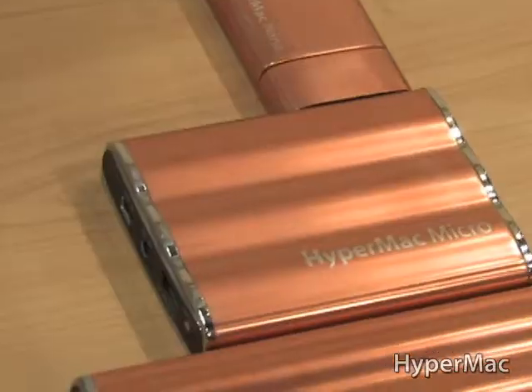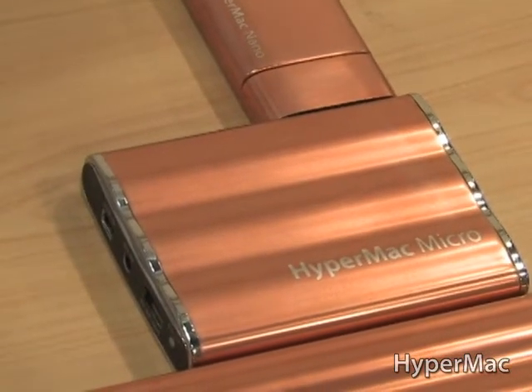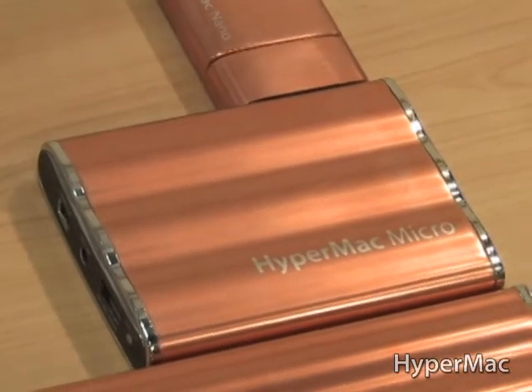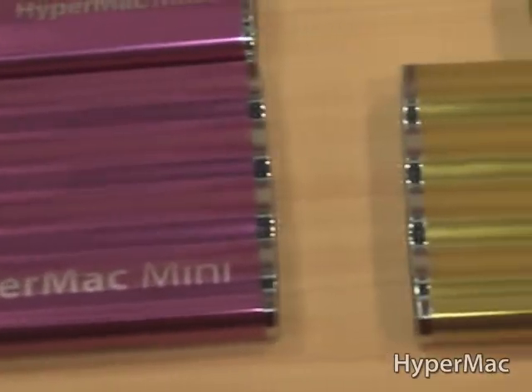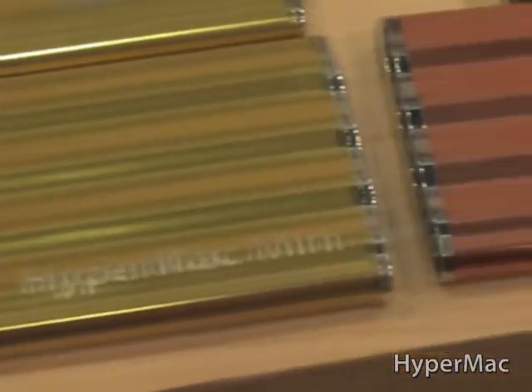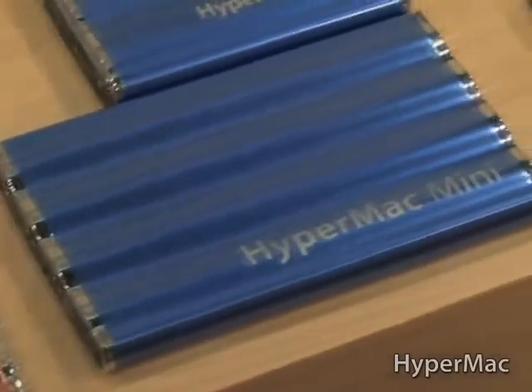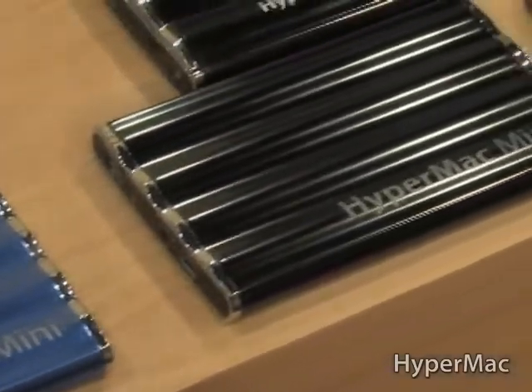Our second one is the HyperMac Micro — that's about four iPhone charges, retailing for $49.99. It's going to be available in March 2010, just like the HyperMac Micro. And then we have the HyperMac Mini — that's our largest unit. You can charge your iPhone about eight times total. That one is only good for USB items, just like the HyperMac Micro.